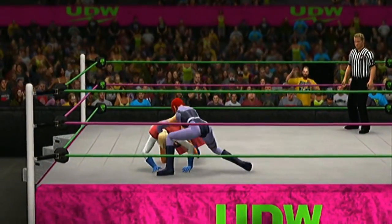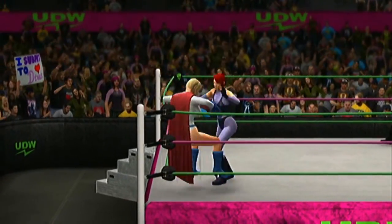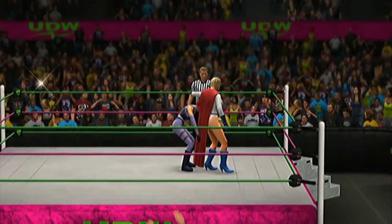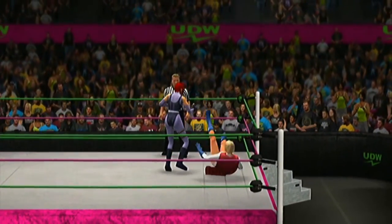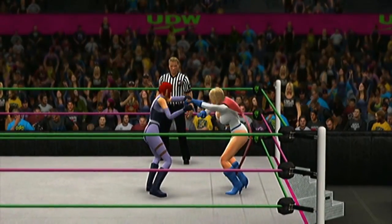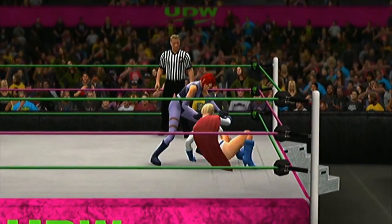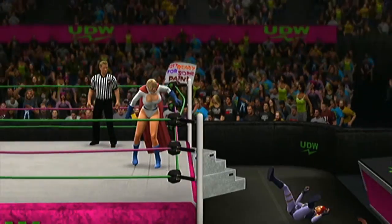What a reversal! And that punch lands hard — oh mama. The soldier answers back with a swift kick. Oh my, an explosive suplex! There's the clothesline — a bruising counter.